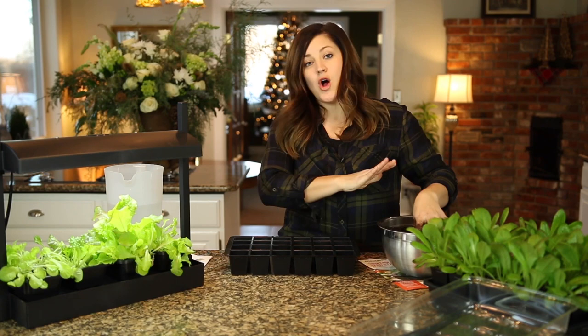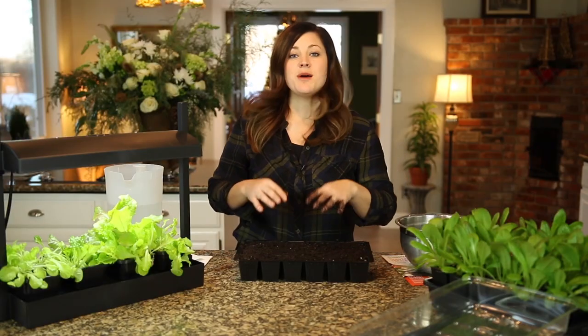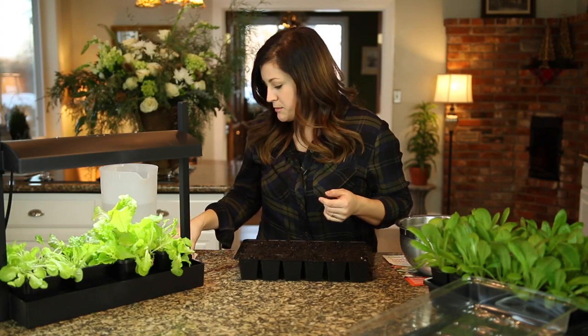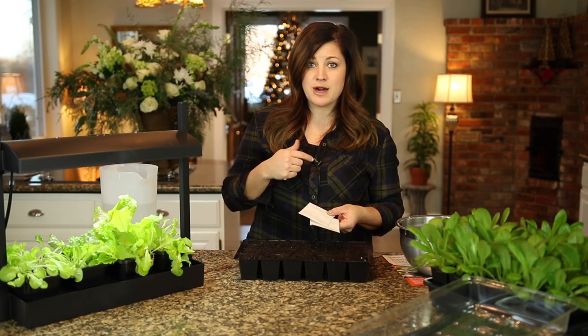Now I'm just going to fill all of the trays. I'll rinse my hands off real quick and then show you what I'm going to plant. The seeds I'm going to be planting are a couple of different types of herbs — I've got chives and cilantro, and I got these out of our bulk seed bins down at the garden center where I work.